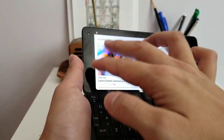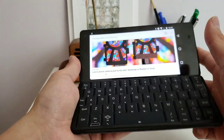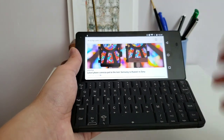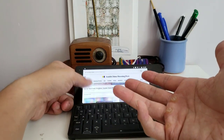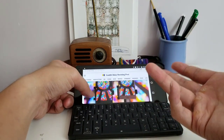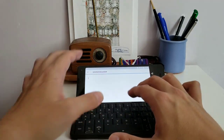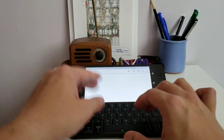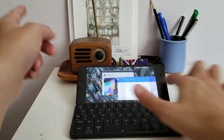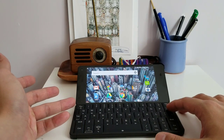Another problem for work is the display — the 18:9 aspect ratio is great for a smartphone but not good for a laptop replacement. I want more vertical screen space so I can see more information. Right now I can barely scroll through an article one section at a time, photos won't even fully load, and opening something like Google Docs leaves very little room to type. I'd much prefer a 16:9 aspect ratio.